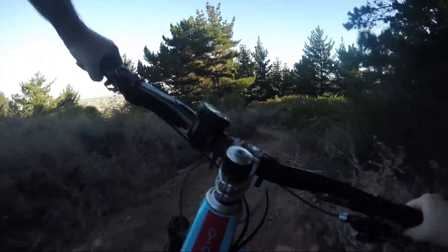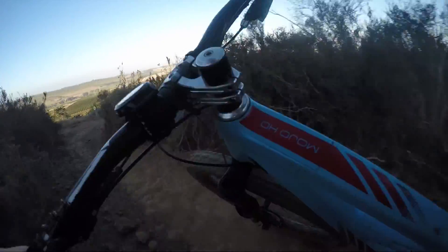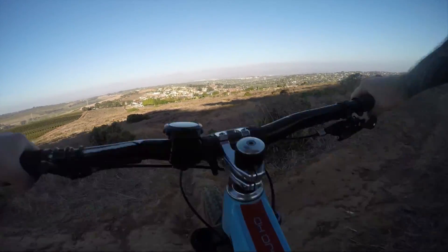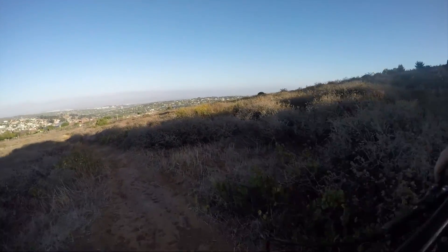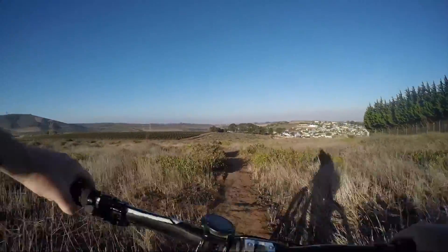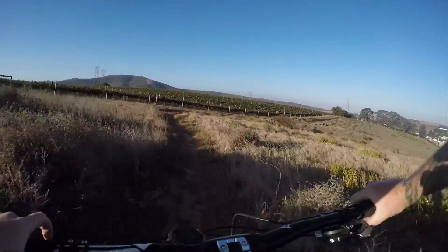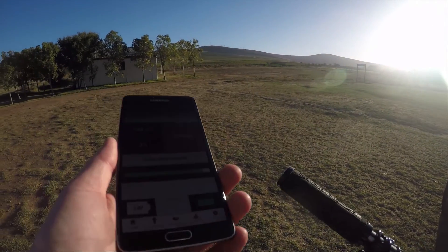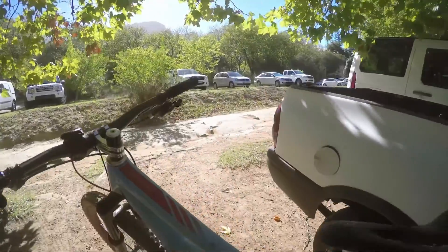Getting good. We're going to hit some tight sections now. Nice little drop down here. I've blown a bit off here. It feels really nice and plush at the back. Let's have a gander and see what ShockWiz has to say. 92%! I felt that I could actually do with a bit more high speed compression.